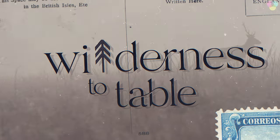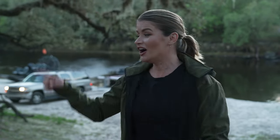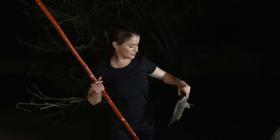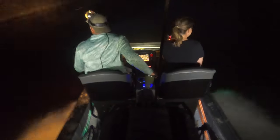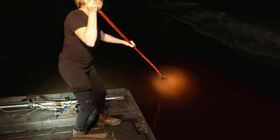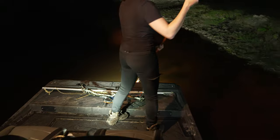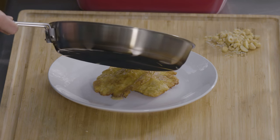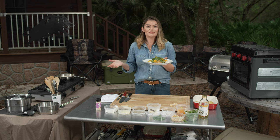Next time on Wilderness to Table — welcome to Wilderness to Table. In this episode, we are going after tilapia and gar. So we're going to be doing a little bow fishing and a little gigging on these airboats. So awesome. If you want the recipe for my cornmeal crusted tilapia and you want to know where I got all the gear used in this episode, head to Sportsman's Guide. But you don't have to fish for your own tilapia — you can go to the store and make this tonight.